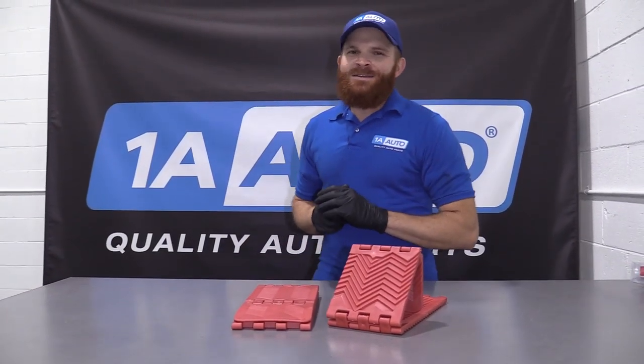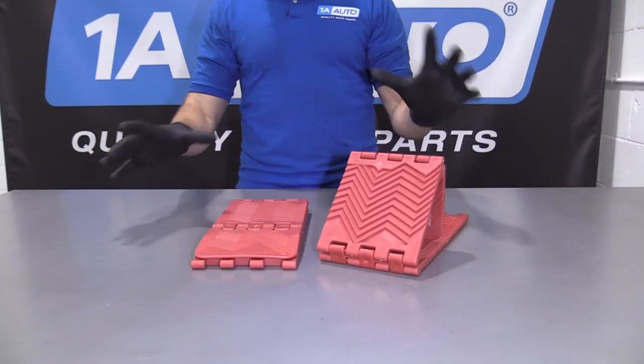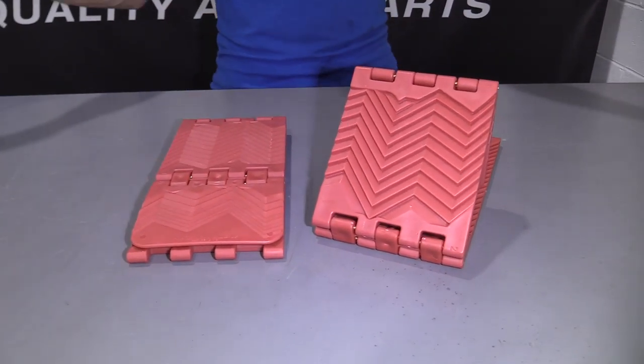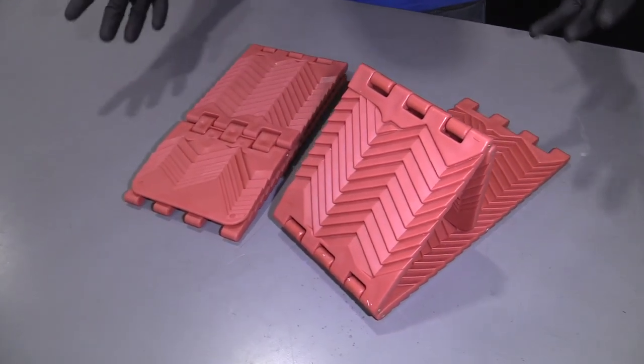Hey friends, it's Len here at 1A Auto. Today I want to show you something super cool. We have ourselves some traction pads. These are great if you live in the Northeast or pretty much anywhere that gets snow, mud, or pretty much any type of low traction type of surfaces for your road.